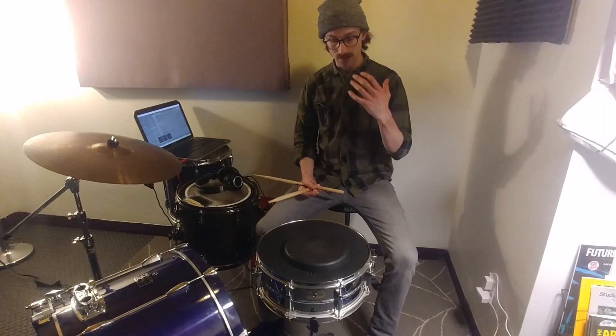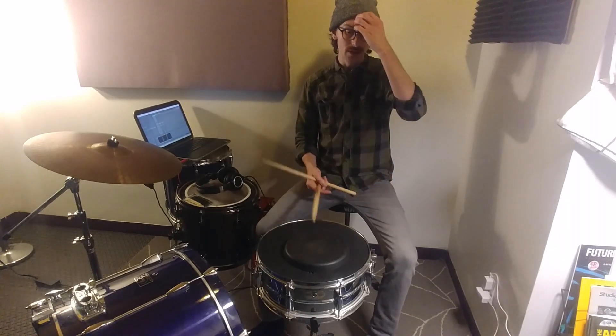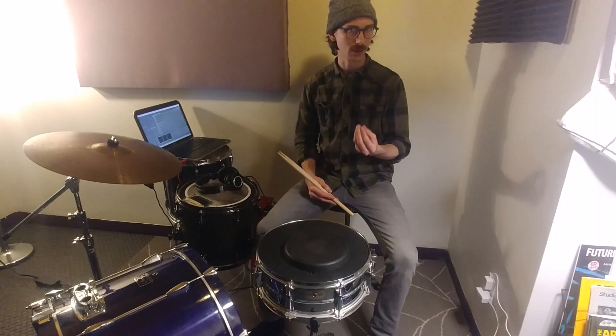When you're practicing accents, you want to exaggerate them — play them nice and loud, the unaccented notes nice and soft. Then when you go to perform on the actual kit, you won't exaggerate it quite as much, but those accents will still pop and sound really good.